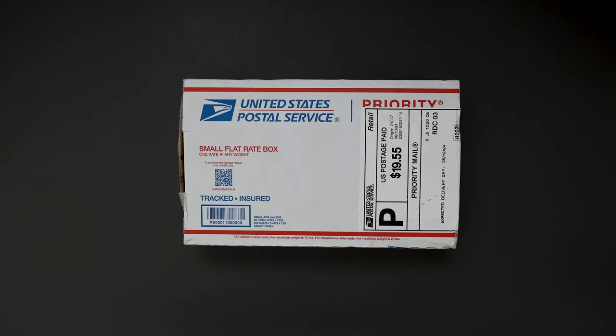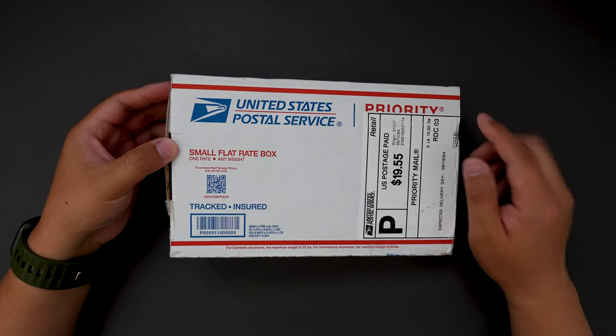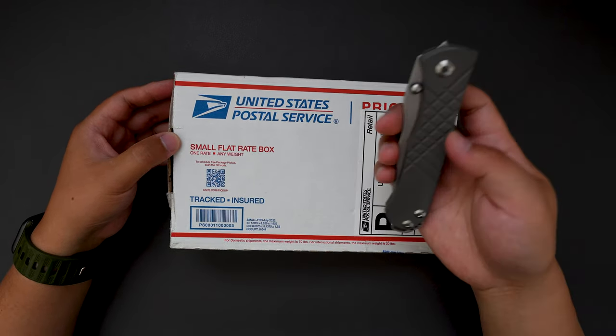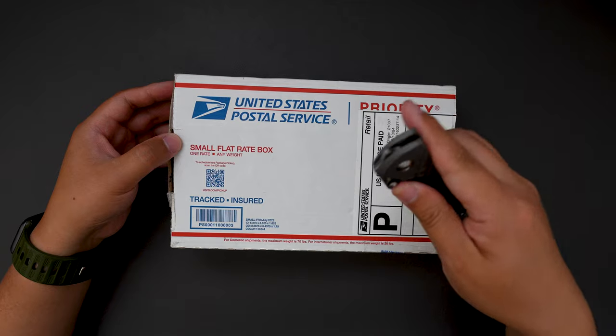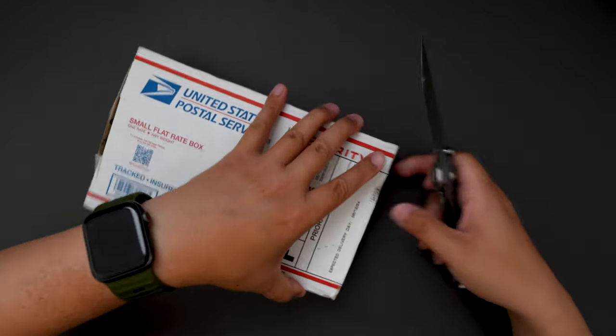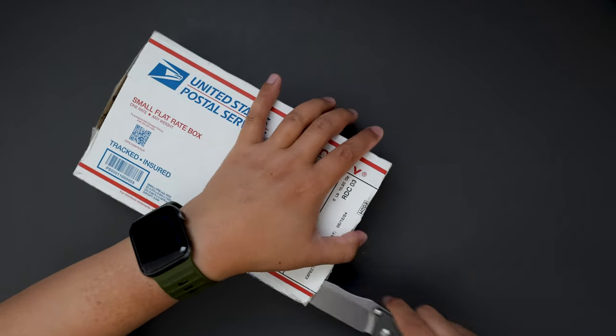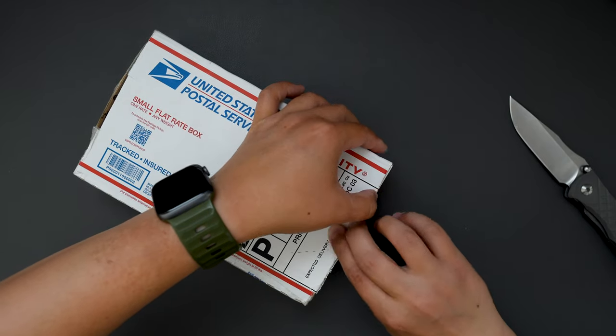Hello YouTube, T-Dodicy Life here. Today I have another cool knife to unbox for you, and without further ado, let's jump right into it. I'm using my CRK Woman to unbox this — let's cut this box open and see what's inside.